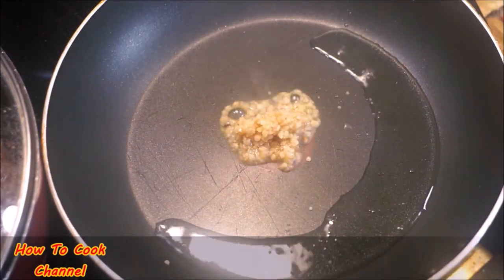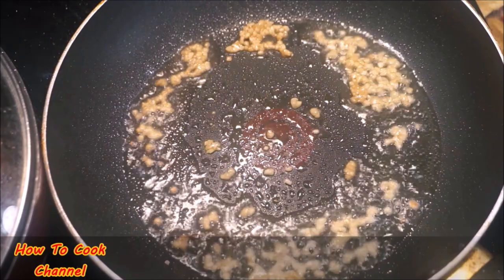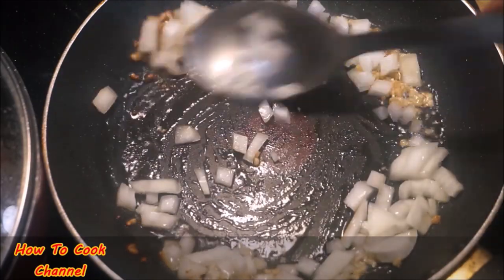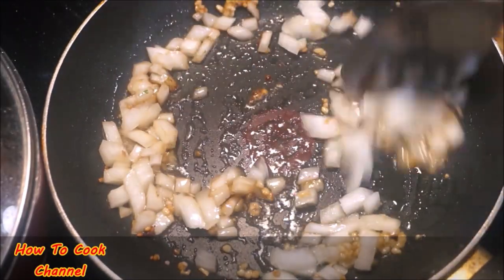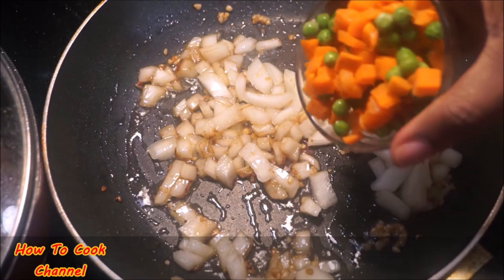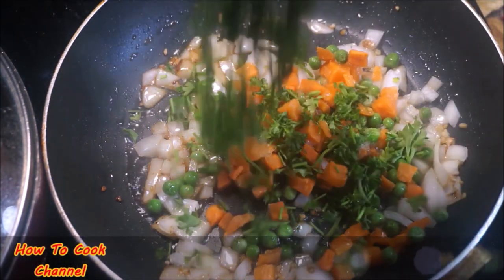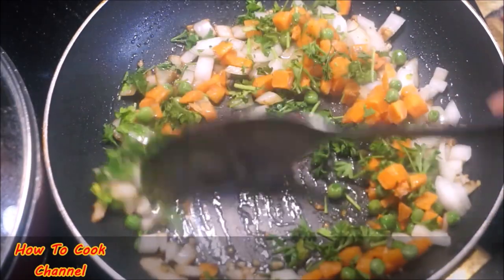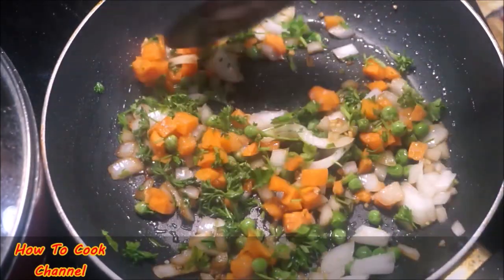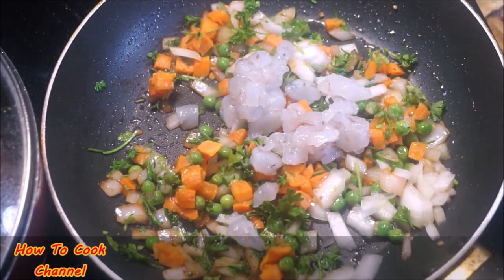In my frying pan I added some oil and a little bit of minced garlic, gave it a spin, then added the chopped onions to the mix. Spin that around at medium heat — I always cook at medium heat. Then I added some mixed veggies with carrot and beans, then some fresh parsley. If you don't have fresh parsley, it's okay to use dry. Combine that nicely.